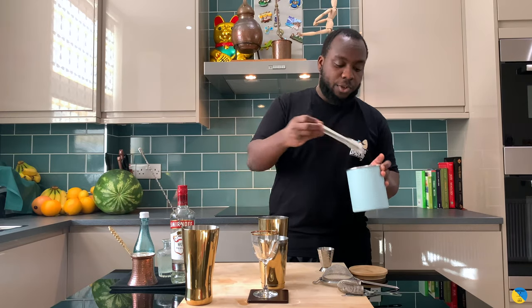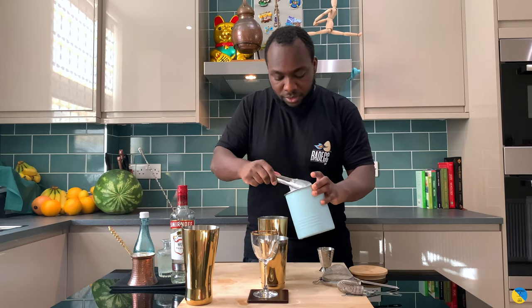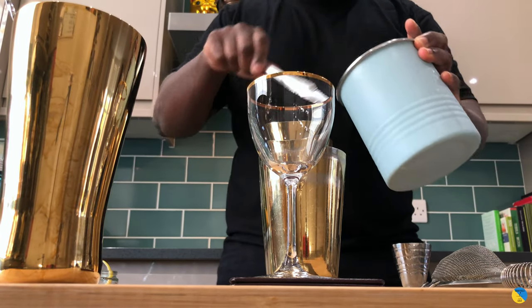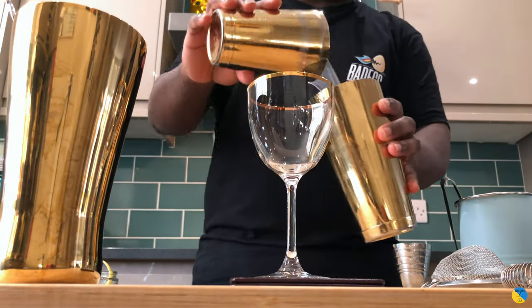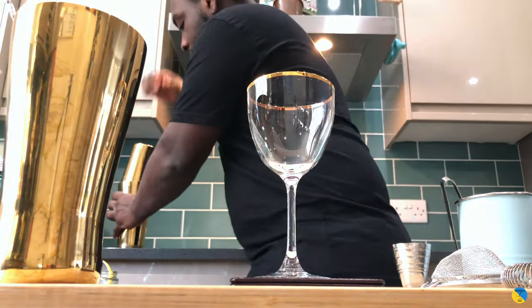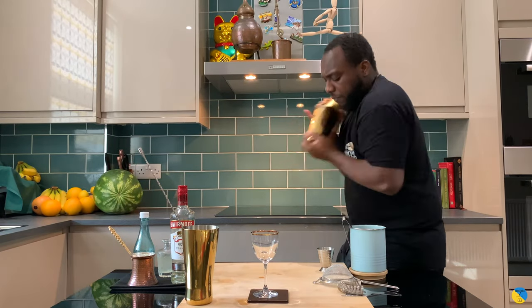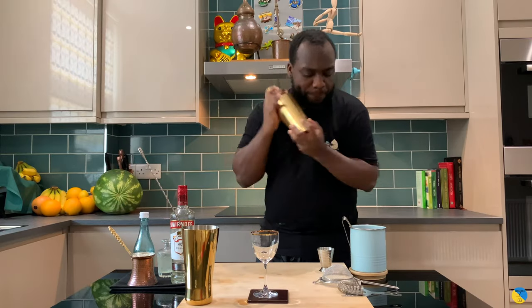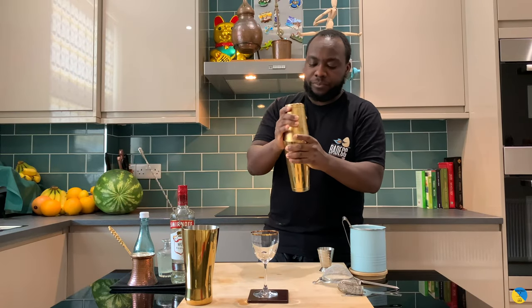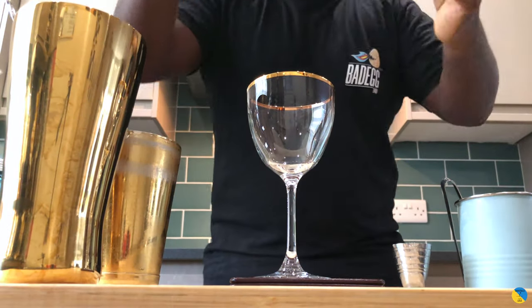Shake and drink, so we're gonna fill up here with ice. Here we go — shake. Almost straight.